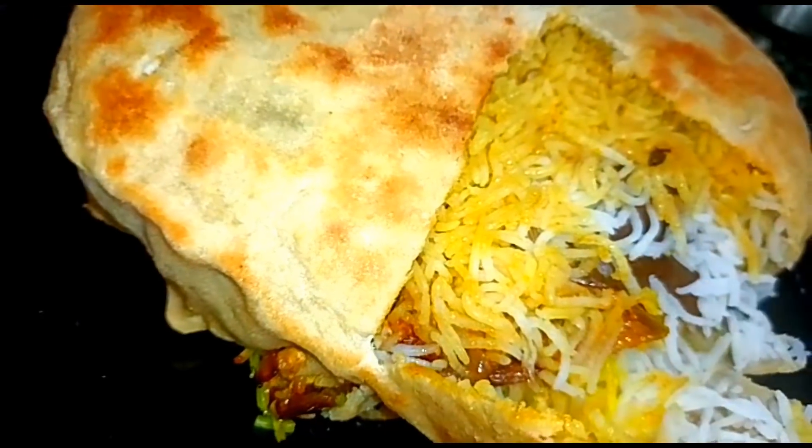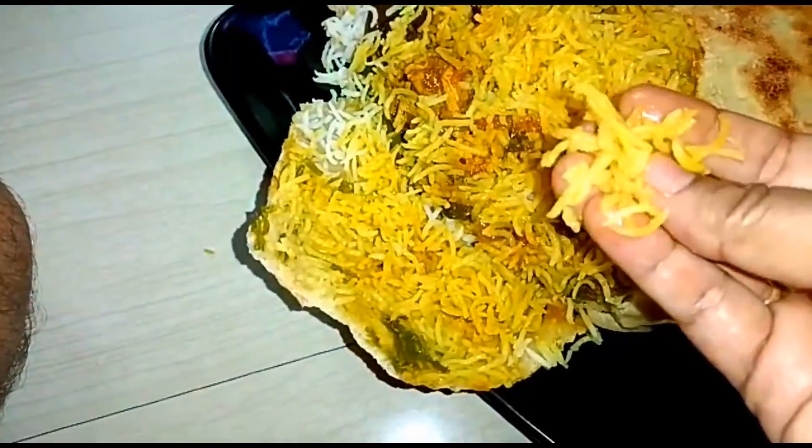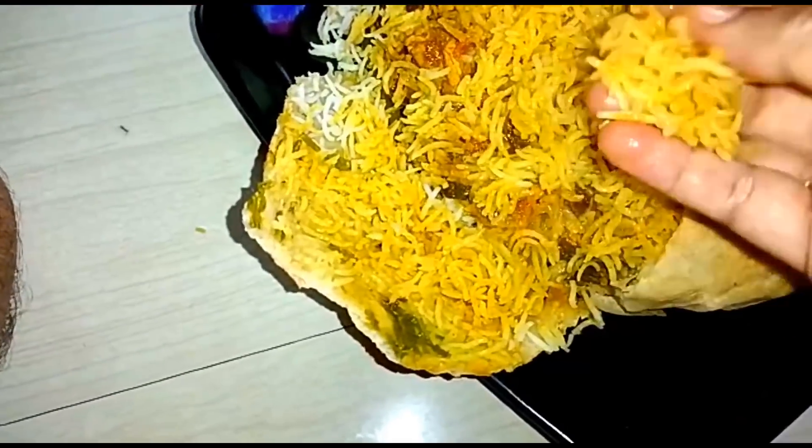Wow! I am so excited! Wow! It's so beautiful! I'm so busy!